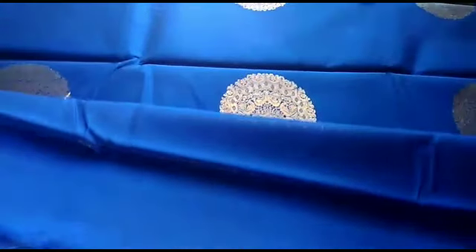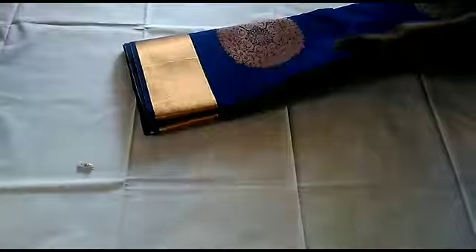You can see it's golden jari. You can see it's plain blue color with a round design — plain and neat. You can see it's golden border. It's a silk cotton. You can see it's suitable for college professors or teachers.